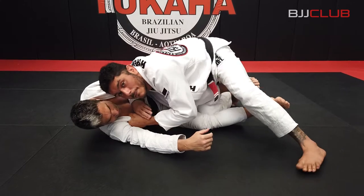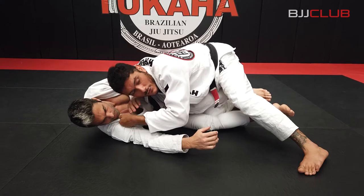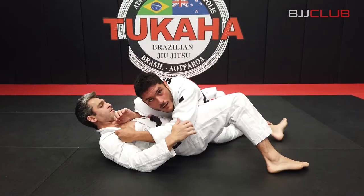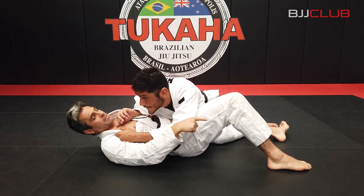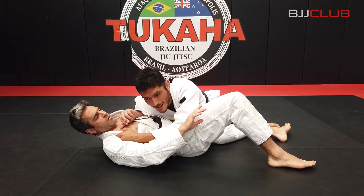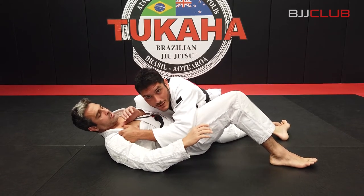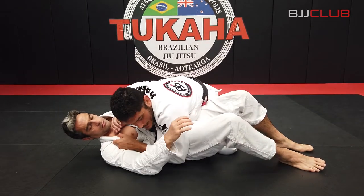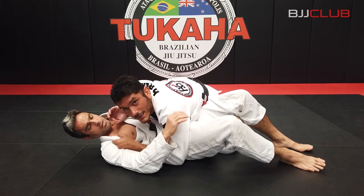From here I start applying pressure and the next action depends on his reaction. The reaction I get the most is the guy tries to square up his hips and get half guard. So I do a long step — really close to the hip. I switch my hips, and the guy sees that leg and wants to catch it for half guard. I long step, keep nice and tight to the hip, then come up on my knees rolling him. If he rolls, we have the back. If he doesn't, we stay nice and tight on the side.